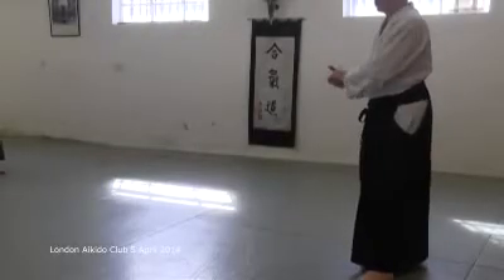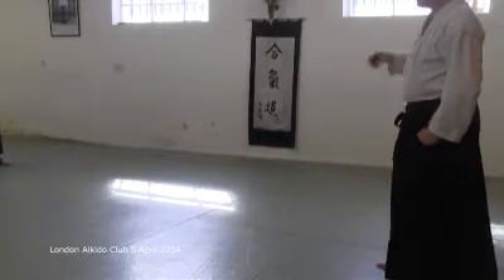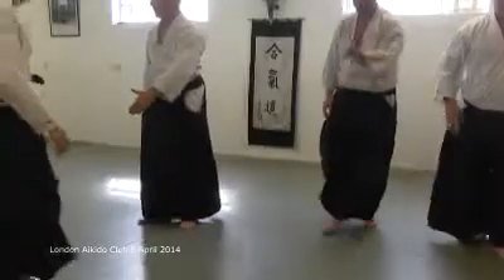There isn't one solution to situations in Aikido. They don't arise in only one context. You can see them like there are levels of meaning here.